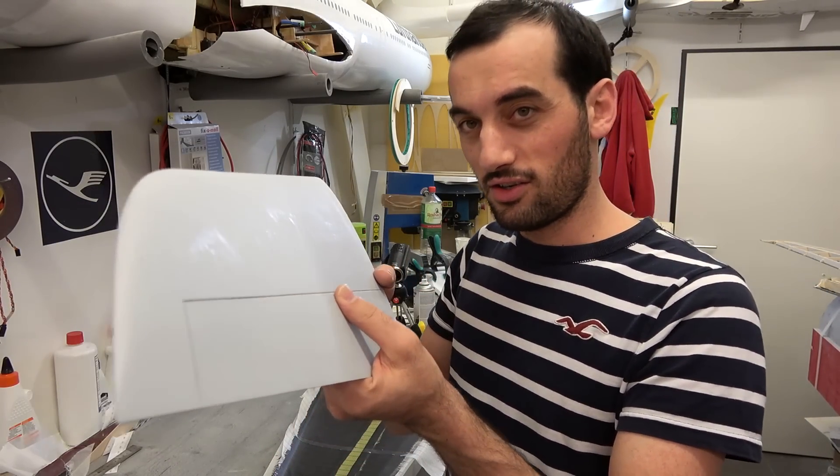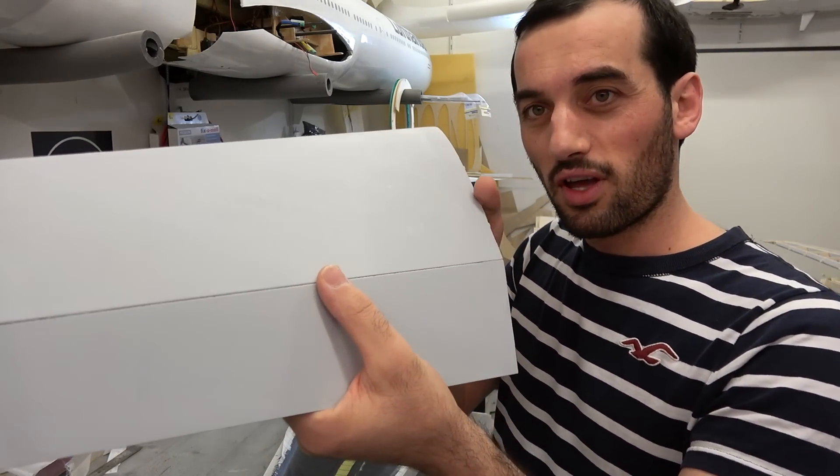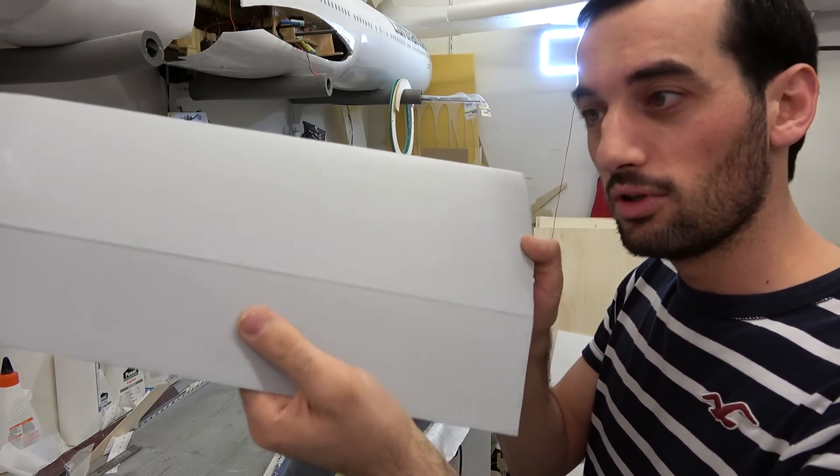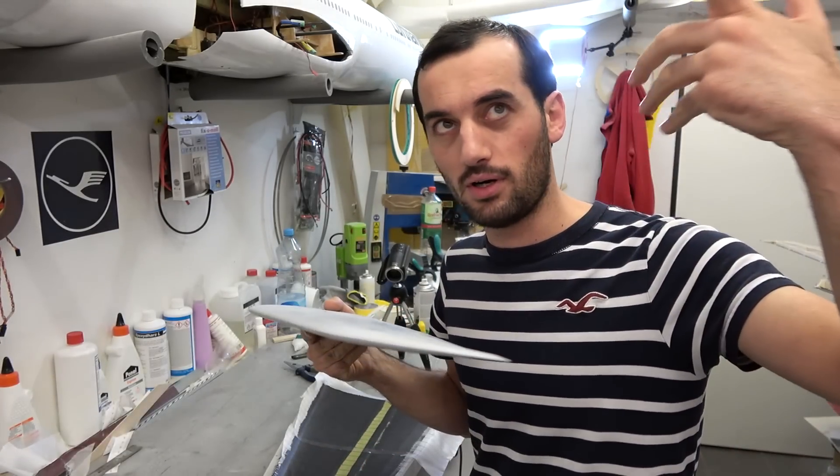The horizontal stabilizer with a Kevlar hinge — it's perfect, it's beautiful. I will show this in part... we're in part five now, part five.